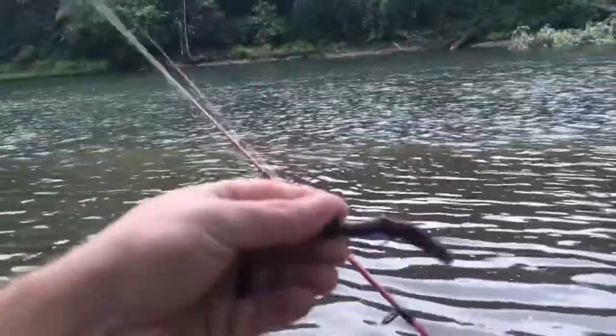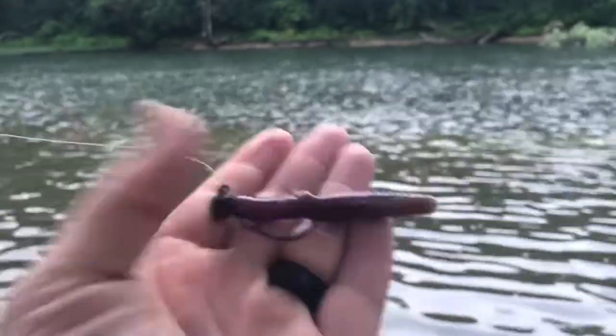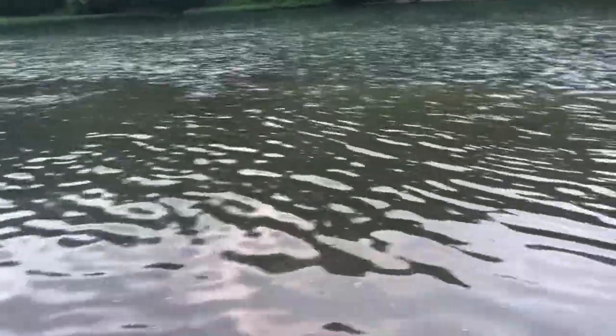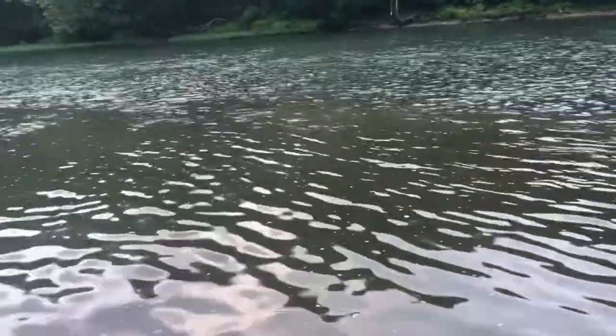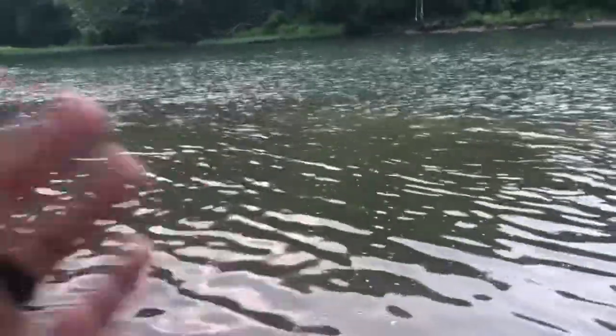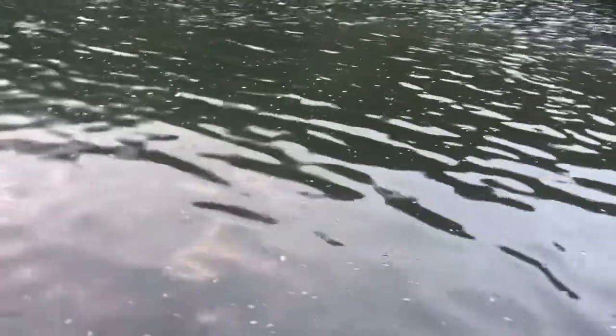This is what we're working with — just a little ned rig, weedless style. One cool thing about smallmouth is they tend to school up — they group together more. If you know anything about largemouth bass, they're kind of like loners, hanging out on rock or structure by themselves. Smallmouth tend to pair up and group up, so typically if you can find one, you'll find a few more.